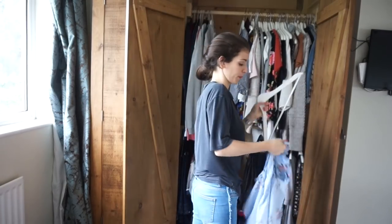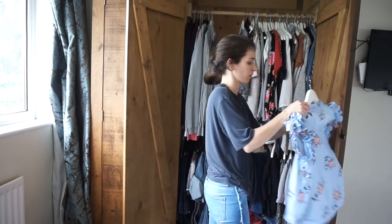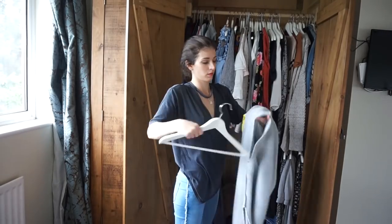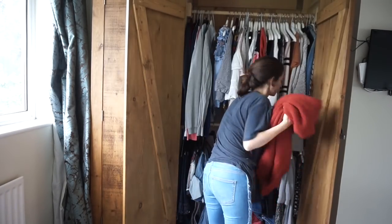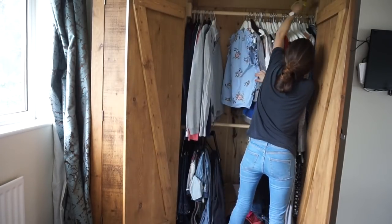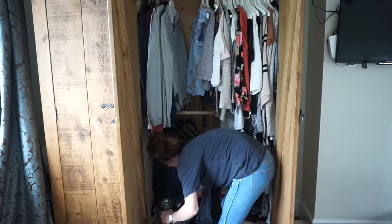Now I move on to the wardrobe, which is quite a task. I go through all of the clothes, make sure everything is the right way and not inside out, give the hangers a bit of a wipe, take out any winter bits to put into storage, and take out anything I don't want to keep anymore. I give it all a wipe down on top of the rail and the inside of the doors, then hoover the bottom and back corners because you get quite a lot of dust in there.